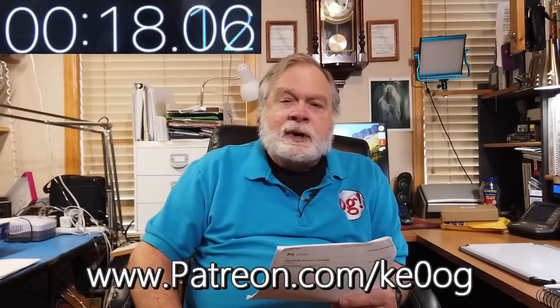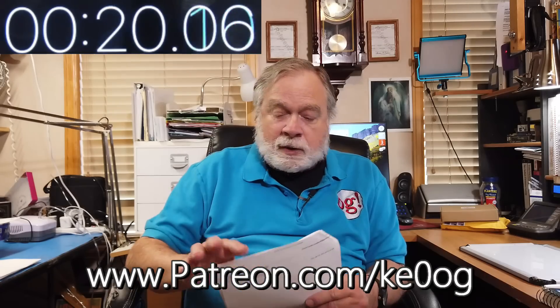Before we jump into this, I'd like to pay a special thank you to Jerry Moore, Victor Echo Seven Bravo Delta Mike, who is a recent new patron on patreon.com. You too can become a patron by going to patreon.com slash ke0og.